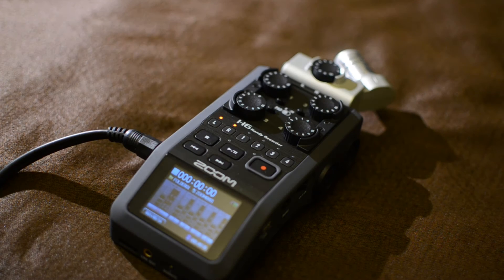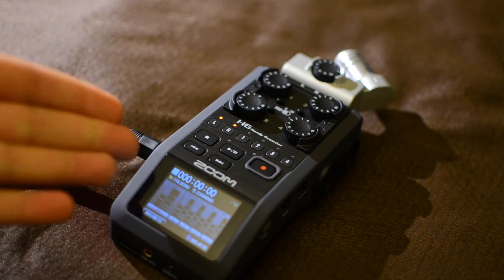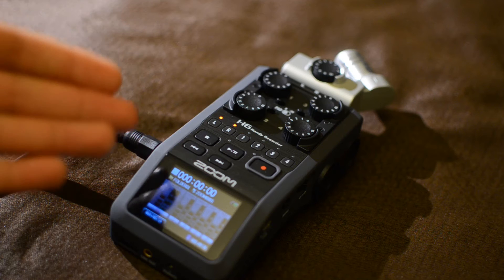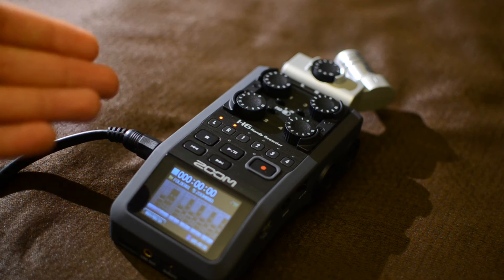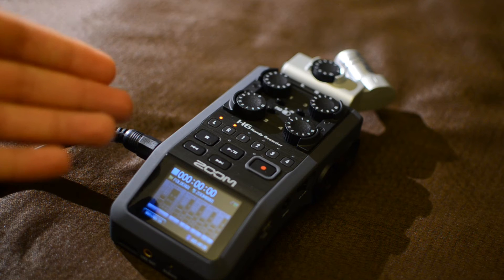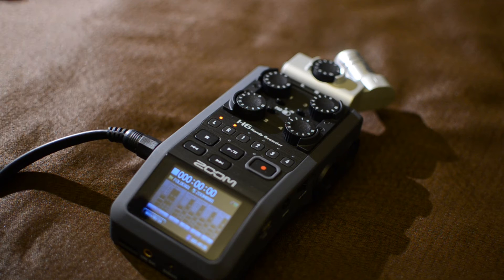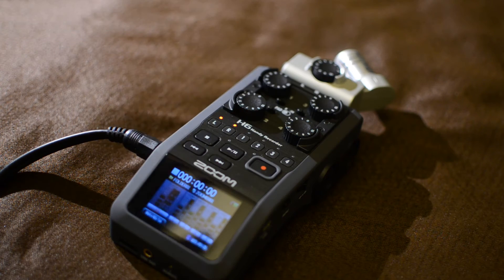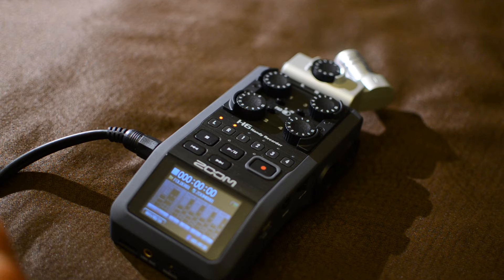Hello. I found a problem with my Zoom H6 recorder right here. This is the second unit I'm trying — I've had it changed because it was still in warranty. We're talking about a noise issue here, and it's quite a strange and annoying situation. It's a nuisance because it mainly affects the XY module, but it can also be heard very clearly on the mid-side module as well.